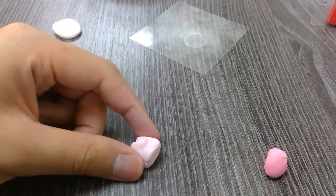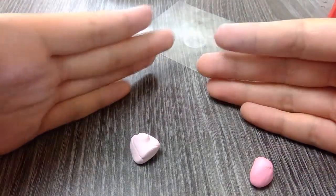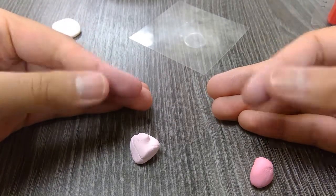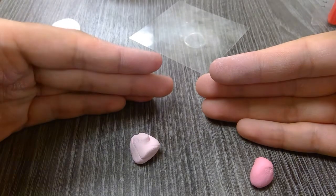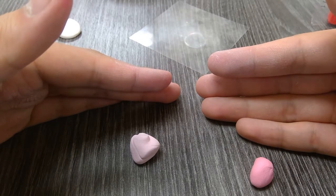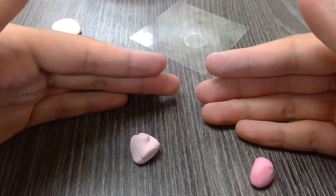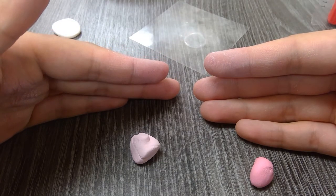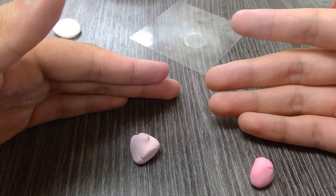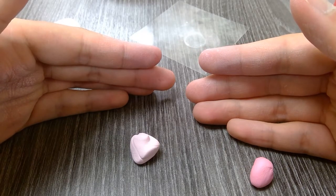Once finished, you should have two shades: a darker pink for the spots and a lighter pink for the nose and horns. It's important to clean your hands when switching between colors, especially when there's high contrast — like going from white to brown or black. White clay residue on your hands can contaminate darker colors and vice versa. Wash with soap and water to prevent this.